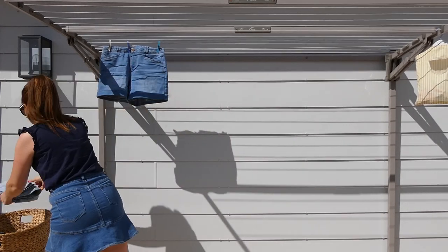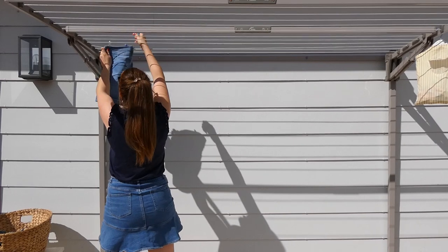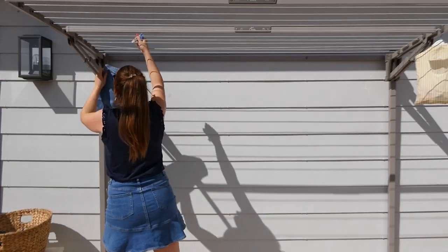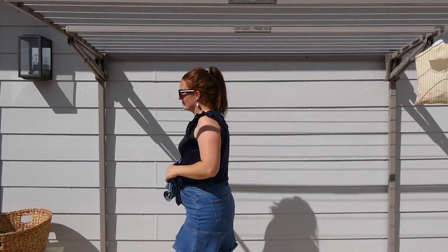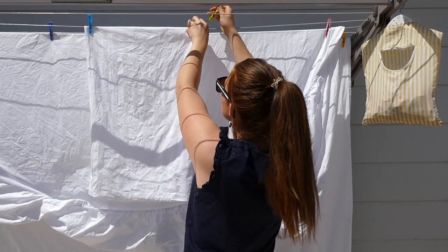You can also do this with pillowcases, tea towels, bath towels, beach towels, etc. It's just a small change to the way you take the washing off the line, but it can make a big difference to how quickly the whole job gets finished.